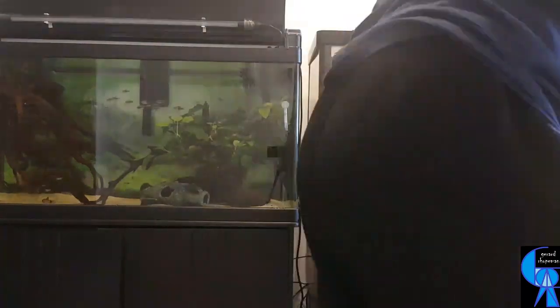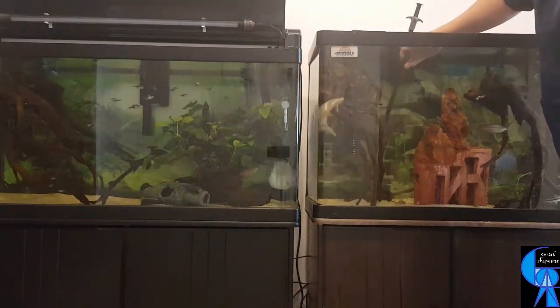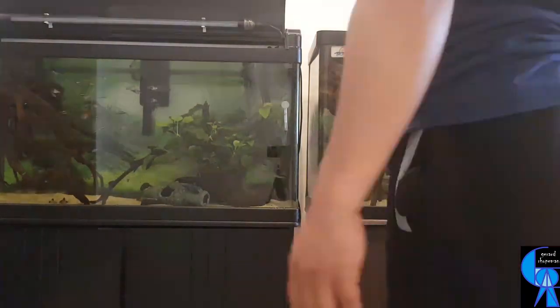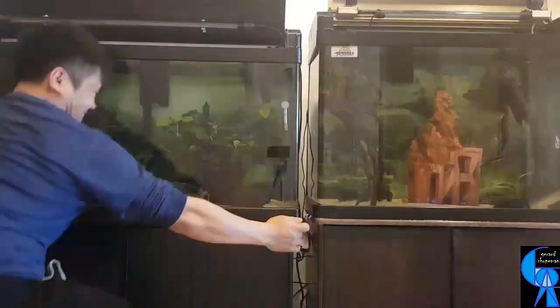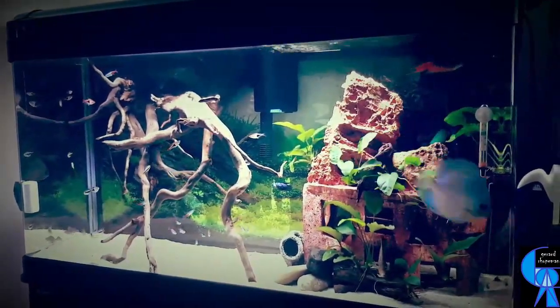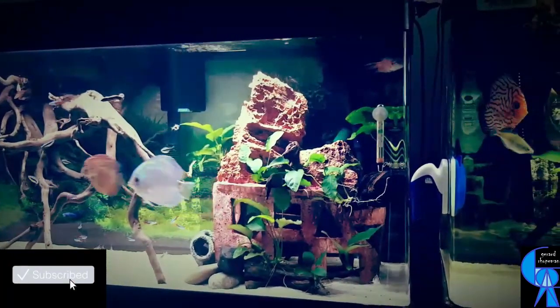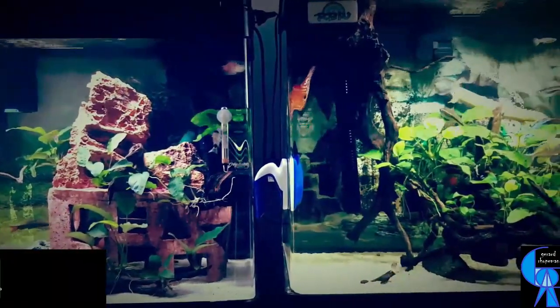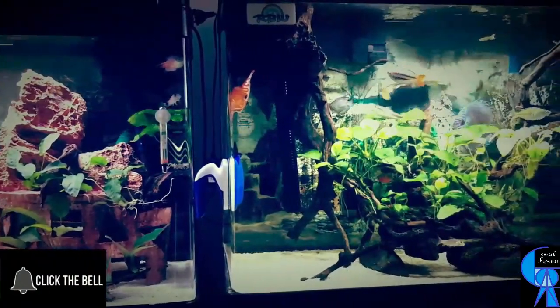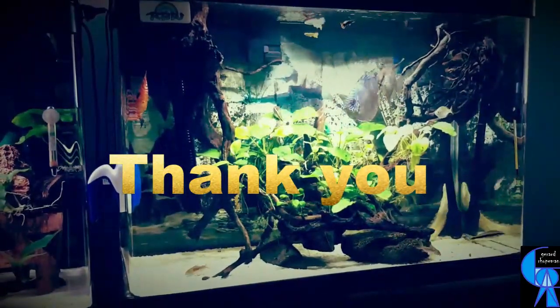Note however that if you prefer and are happy with substrate-dependent plants, I'm not stopping you from enjoying what you love. But if you are like me — someone who loves plants in their tank but also enjoys having a fresh new look whenever you want — then Anubias is also for you. I hope this video inspired you somehow. Thank you for your continuous support and watching. God bless.